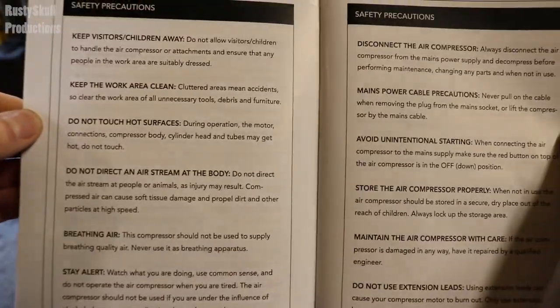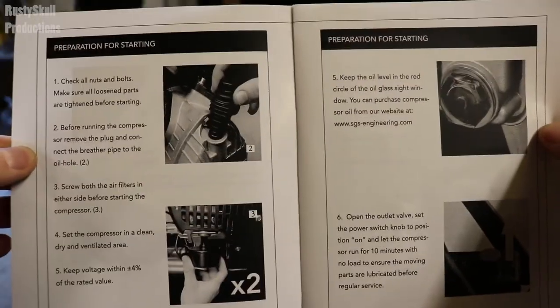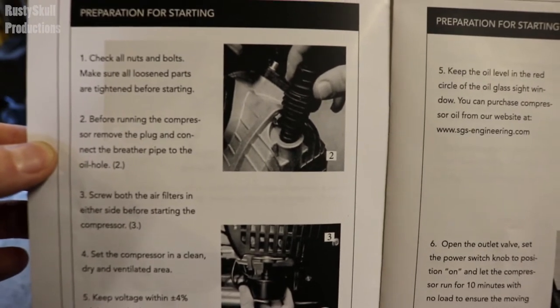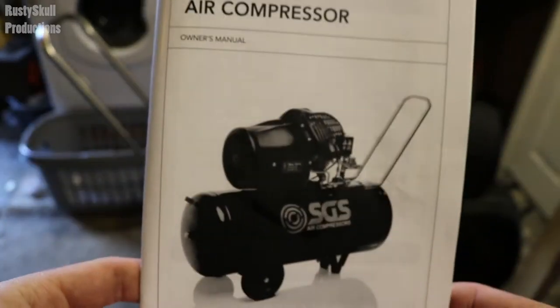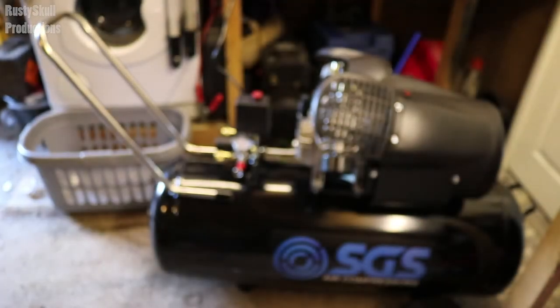There's more information if you want to pause and read it. There's how to fit the wheels and feet, and more stuff you should do before starting it up. This is the section I actually read — I wanted to make sure I did it right because it's still a lot of money and you want to look after it. It tells you to check your oil levels and basically covers how to use and maintain the compressor.